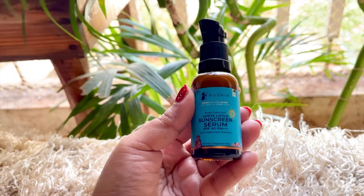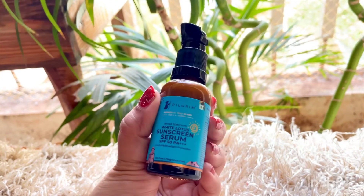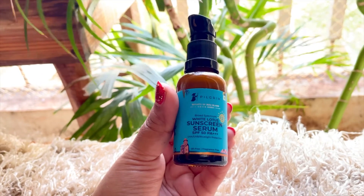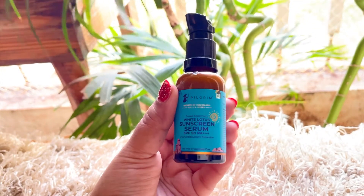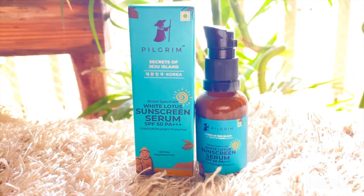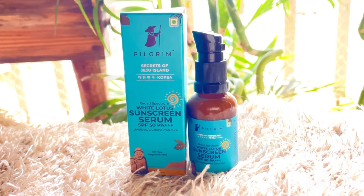This uses 100% natural ingredients, so there is no tension about whether it will suit your skin or not, because it is made from natural products — that is a very big plus point. The shelf life is 6 months. Just because the ingredients are natural, the shelf life is not longer. So make sure to check the shelf life before buying.